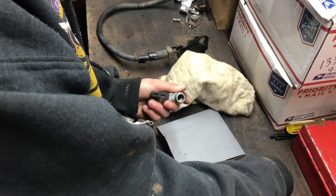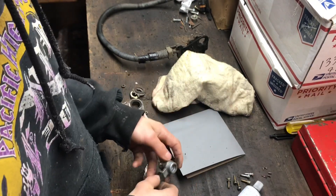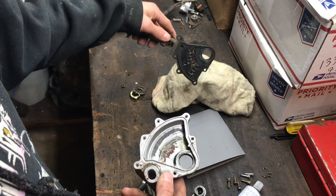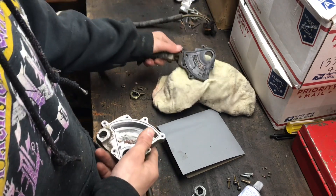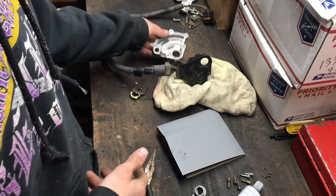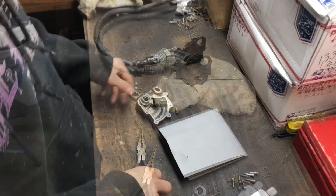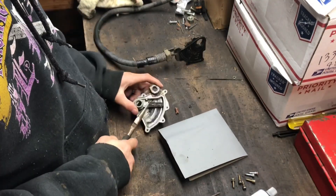Go ahead and clean everything with parts cleaner and get it all cleaned up.